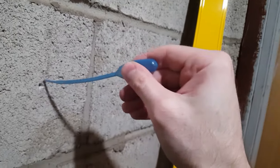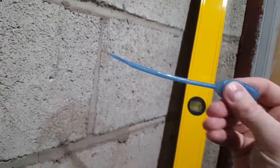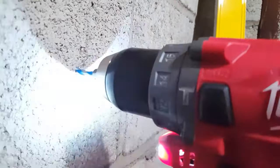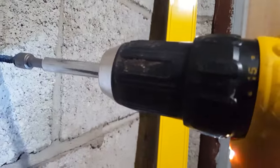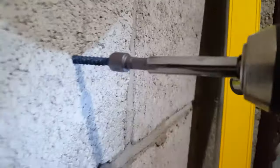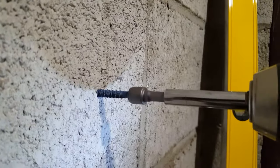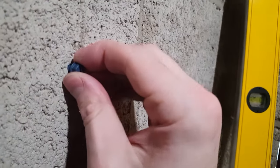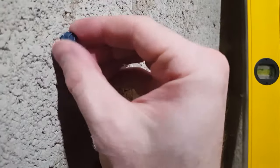Here I am using a five millimeter bit for the quarter inch Tapcon, which ended up being a little bit too big. As you can see on that chart, five millimeters is actually slightly larger than a 5/16" bit, which is recommended here. So in that case, a 4.5 millimeter bit would have been perfect.